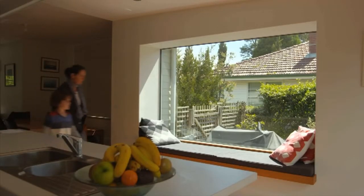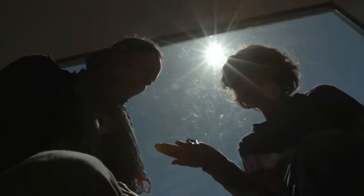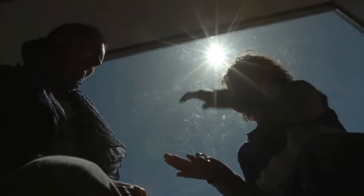A simple way to save money on heating in the home is to change how you use it. The kit comes with a compass. This can be used to understand which rooms in the dwelling face north and therefore receive the most northerly sun.